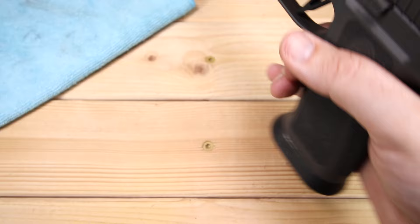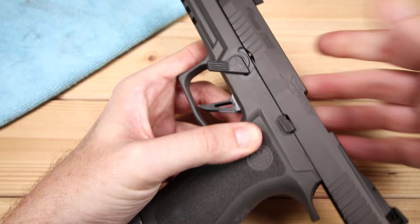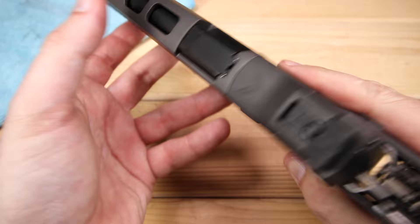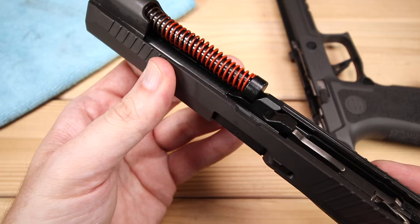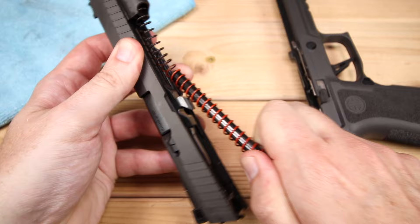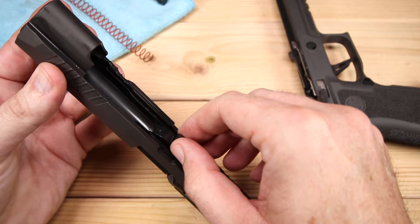Let's take a look at the disassembly of the X5 Legion — very similar to other P320s. We've got our disassembly lever; lock the slide back, swing the lever down — it's actually really easy on this one, whereas some P320s are super tight. We release the slide, and notice I do not have to pull the trigger. We get our slide and frame apart, and there is a big difference here: the recoil spring and guide rod — that red color really catches your attention. We're going to remove our guide rod and spring assembly, which is not captive — there is a reason for that, so don't freak out just yet. Then we need to take out our barrel.